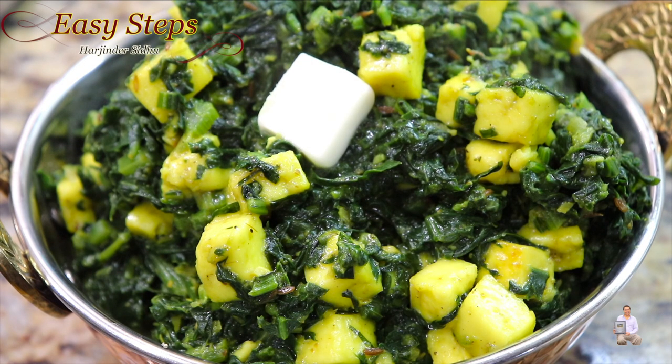Please try it! As a tip: don't cover with the lid, cook it open, and you're going to like it. If you like this recipe, as always, like, share, and subscribe to Easy Steps Cooking. Thank you and have a good day, bye-bye!